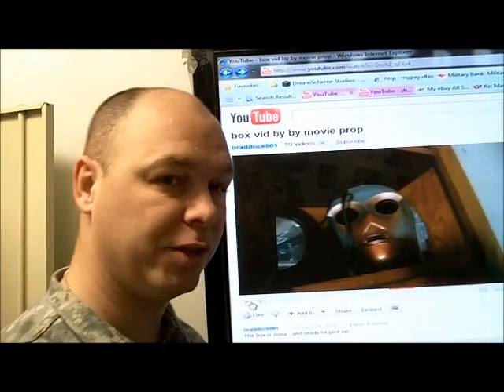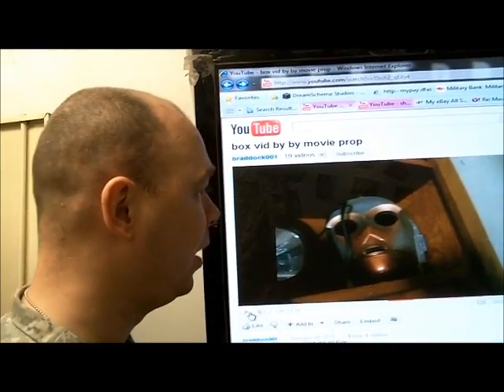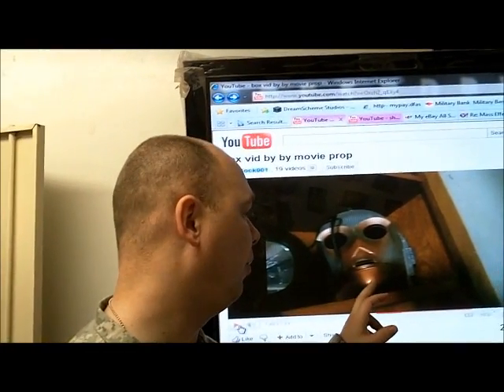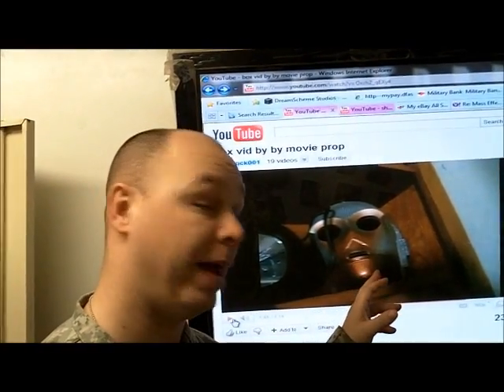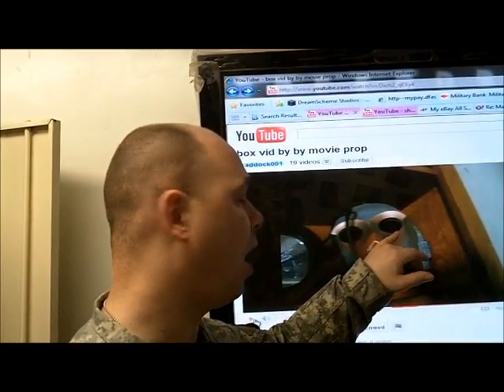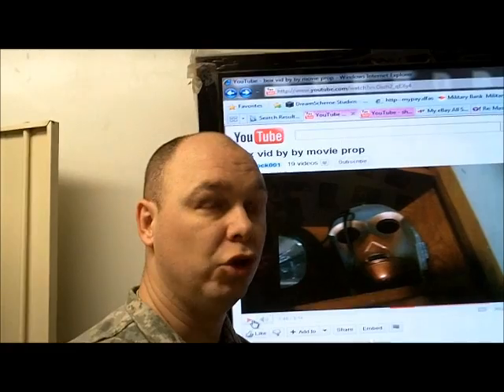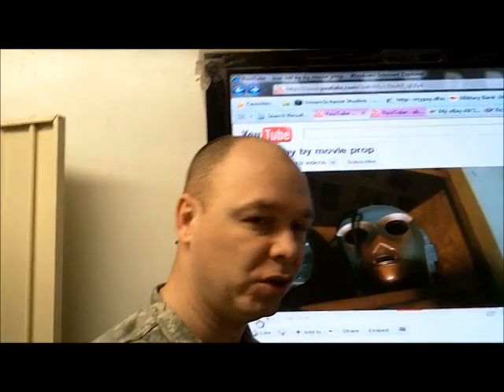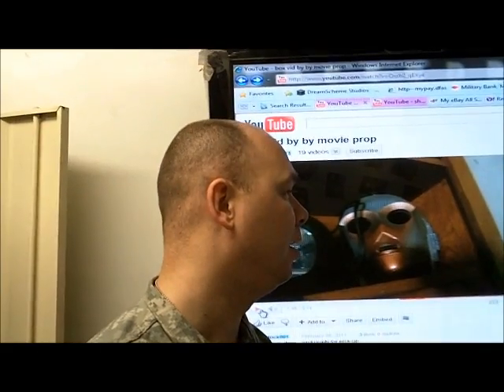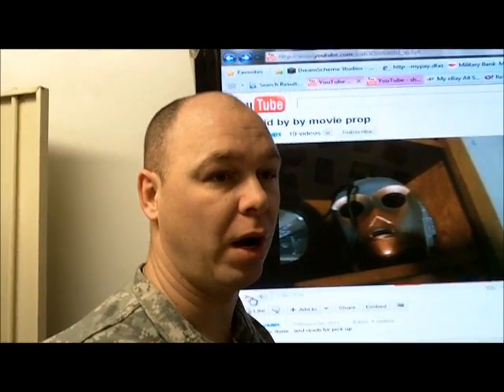Brad, I noticed in your video — I sent you a message about this — but I noticed you're having an issue with your C-3PO helmet. You were going over some of the props you have, which are pretty badass. But you were telling everybody that the eyes were dremeled out and cleaned out too much, so they're a few millimeters too big for the actual eyepieces, and therefore you really haven't done any work on it.